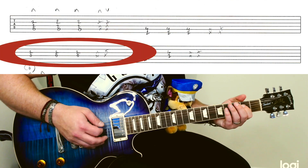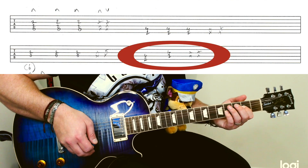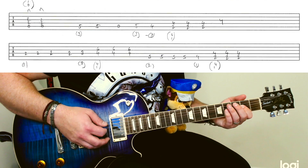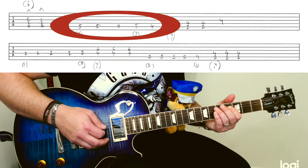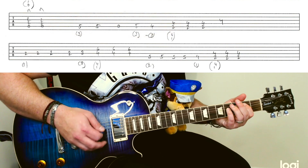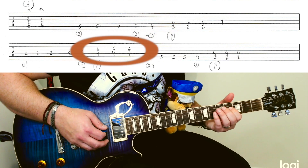And then a B, which is an E bit higher up. Same again. And then this is the bass line, but we're going to play along with it. This is the hardest bit.